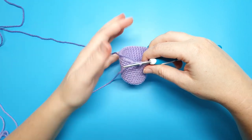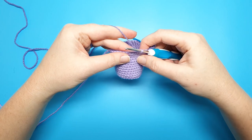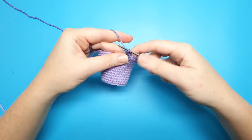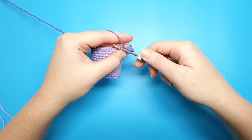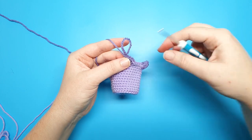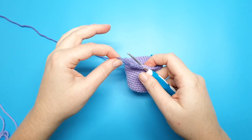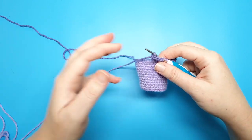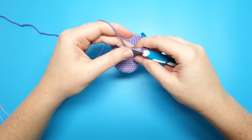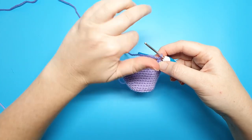Drop the original color, pick up the secondary color, and do another popcorn stitch in the next stitch — five double crochet, pull up and leave a loop, insert your hook into the first double crochet, place the loop on the hook, pull the yarn firmly, take it through the first double crochet, and then chain one. Repeat that same pattern until the end of the round.